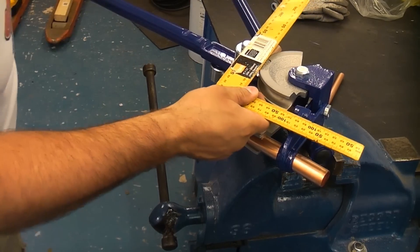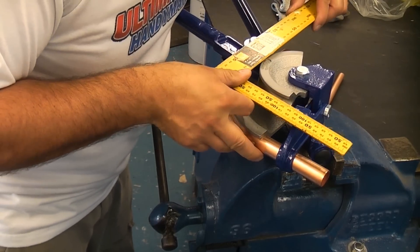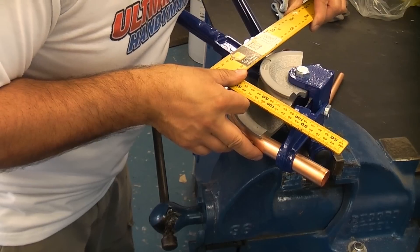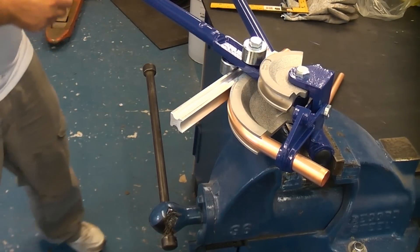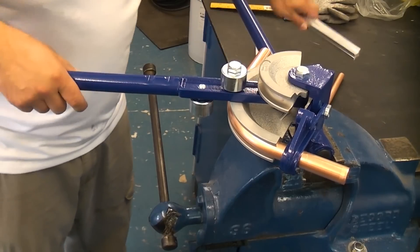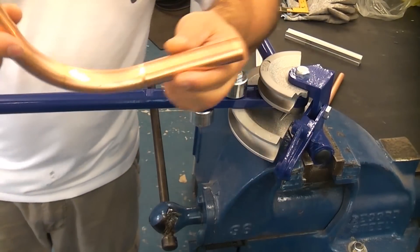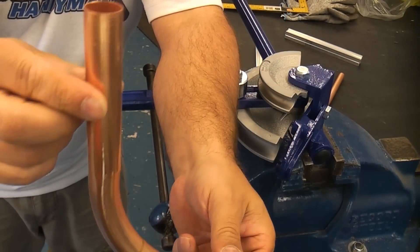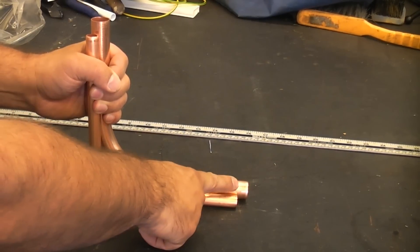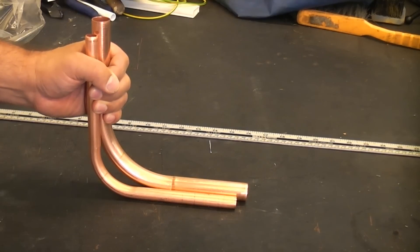I'll just take a look at that — it needs to go a little bit further. That should be about right. Now I'm just going to remove the guide and then remove the pipe. You can see that that is also bent at 90 degrees. You can now see we've got the 15mm pipe and the 22mm pipe, and the 22mm pipe has grown more than what the 15mm pipe has, so that's something to consider when you are bending pipes.